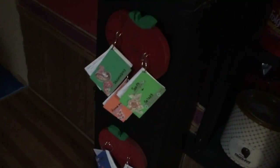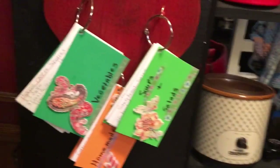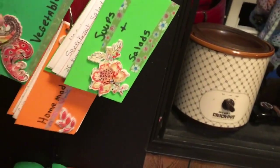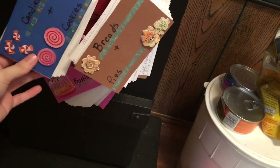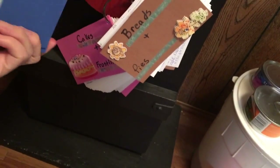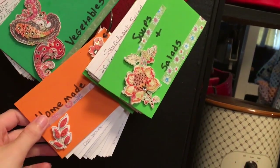My mom has also been making a lot of crafty DIY stuff, and I will show you guys some of it. The first thing she made — hold on, I'll get this in more light — she found these wooden apples and she painted them, and then she drilled the hooks in them. She's also been filling a bunch of index cards with recipes, and she got some foam pieces and designed the covers. I just think it's really neat and so creative of her to make these.